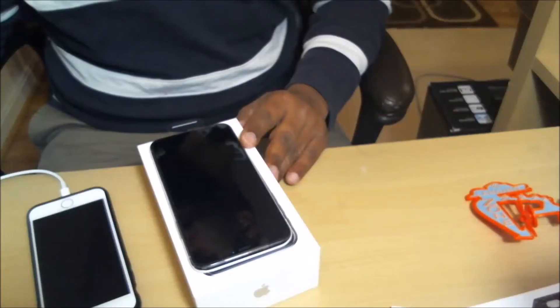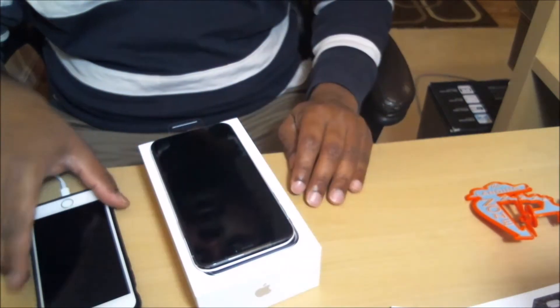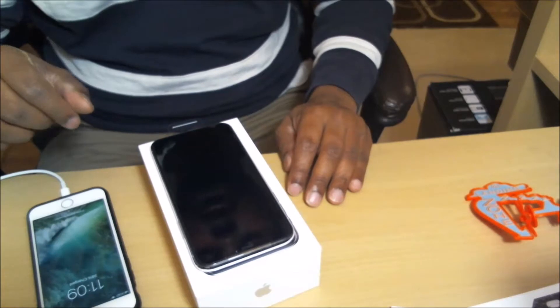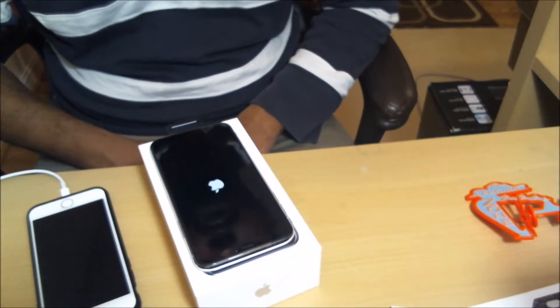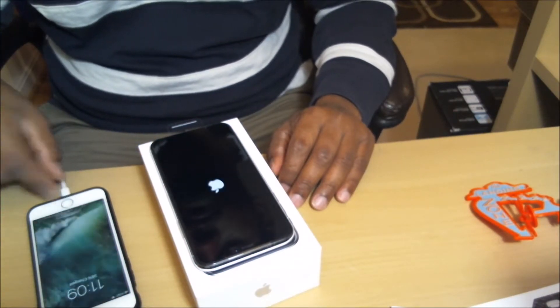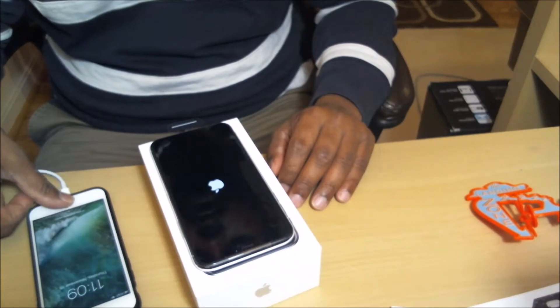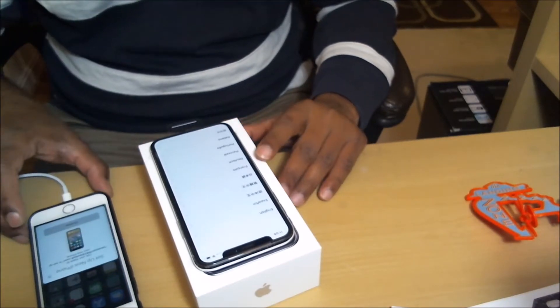So let's go through the process. After taking the iPhone X out from the box, make sure your old one is on as well. Just gently press the power button on the side and wait for reboot — and voila, here is the Apple white logo. This is a new feature.